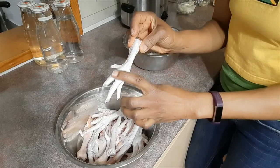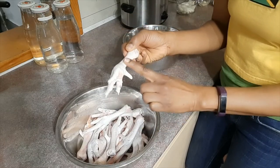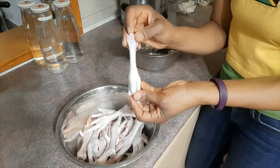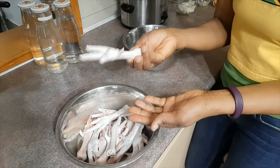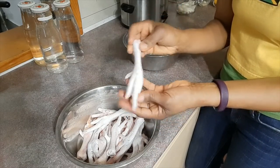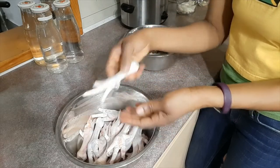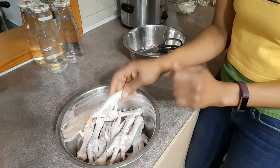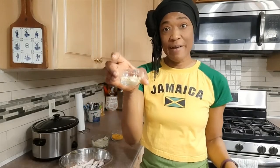Another thing I should mention is that chicken feet usually come with a layer on top — a yellow skin that does not stay. When it's peeled back, this is what the chicken feet look like. When you get them in the store they will come peeled back. We bought these from our local farmer and they came all peeled back like this, so there's no skin on them. Just get the nails off and wash them.